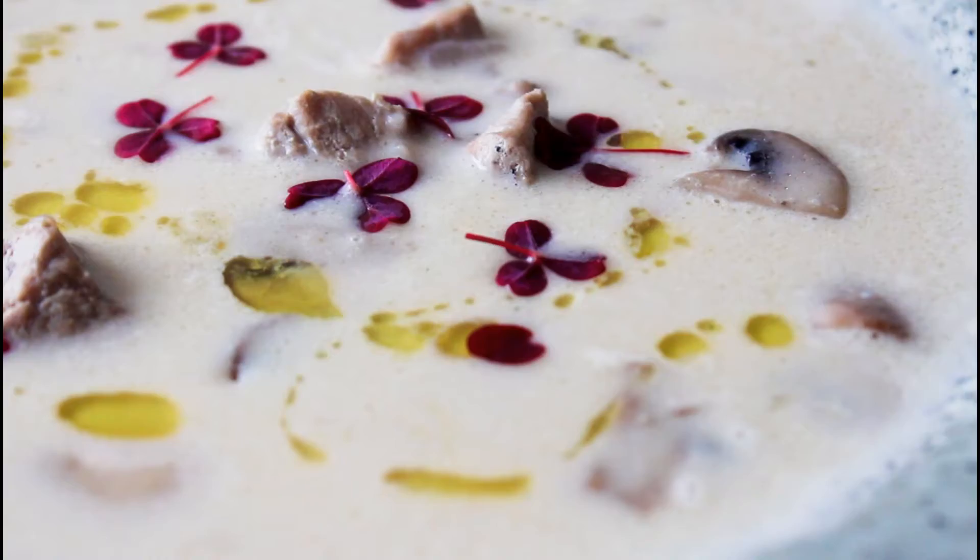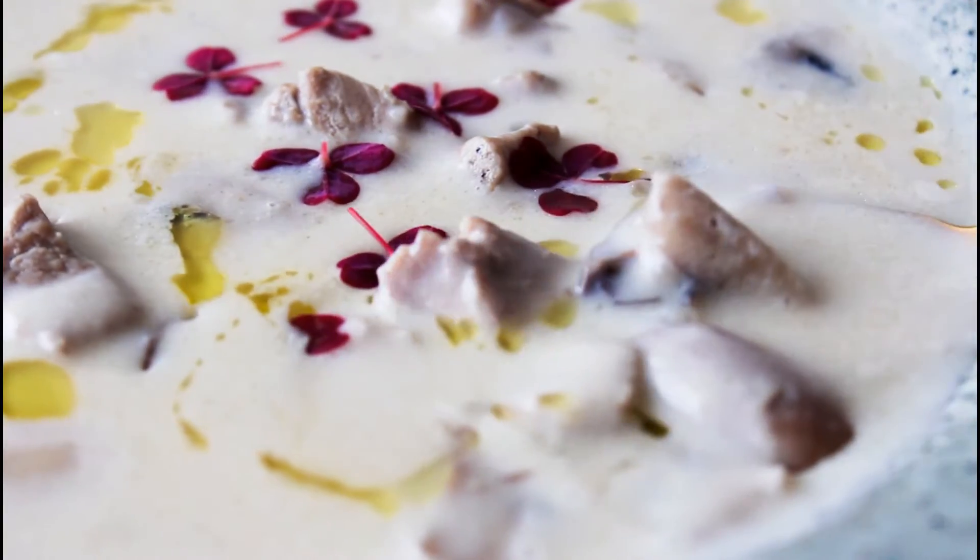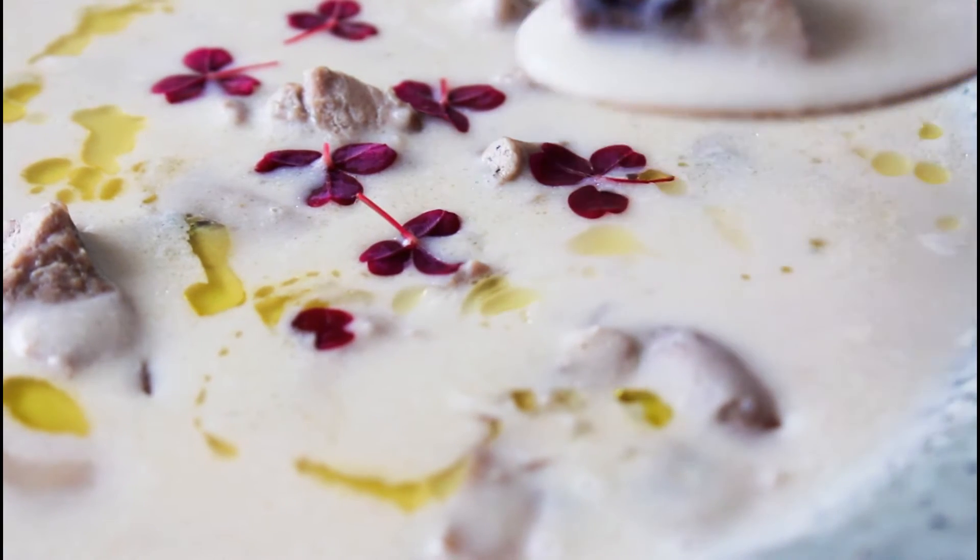Hey guys, and welcome to what is on the kitchen. I'm Julia. Today I'm going to show you guys how to make a delicious tenderloin mushroom soup. So let's get started.